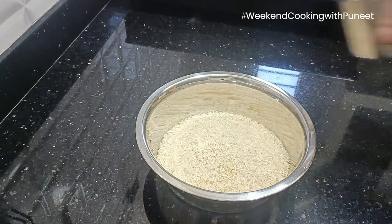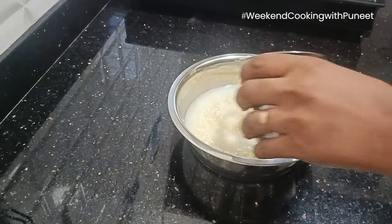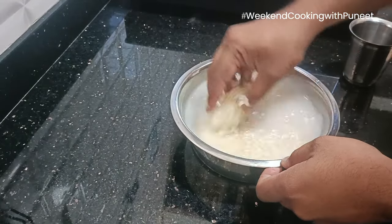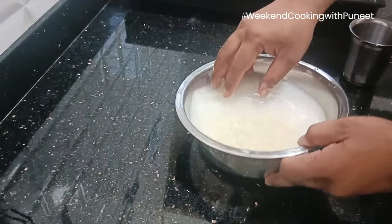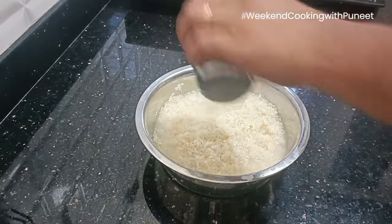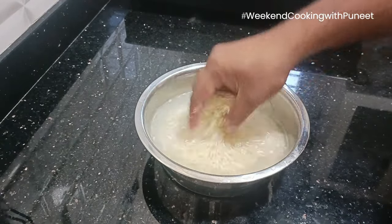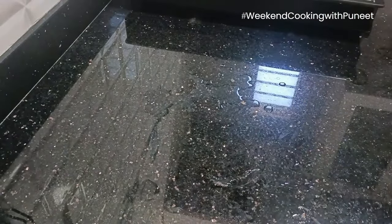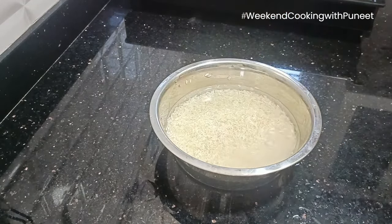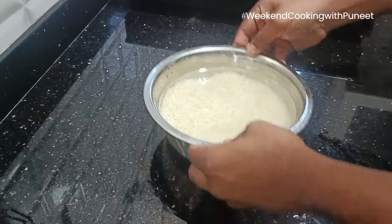We'll start with soaking rice. We'll take biryani rice, maybe about 400 grams. Wash it well a couple of times with water, and after washing just add some water and keep it aside for soaking. This will help us ensure that we don't waste time cooking rice at a later stage — it's just to help us save some time.